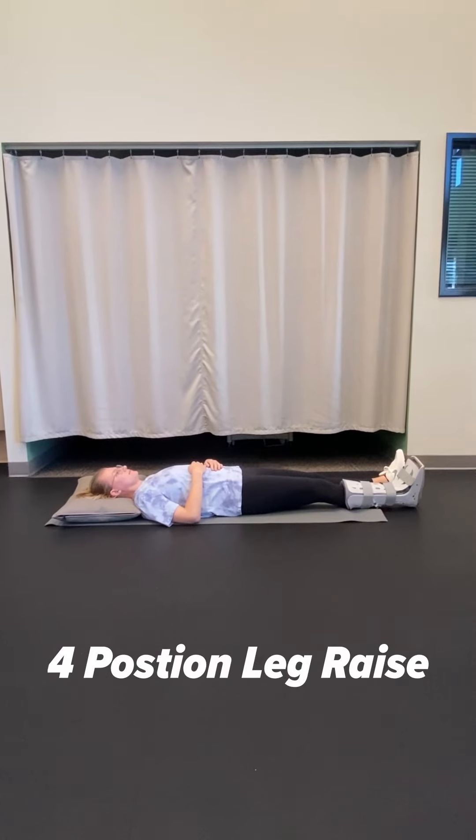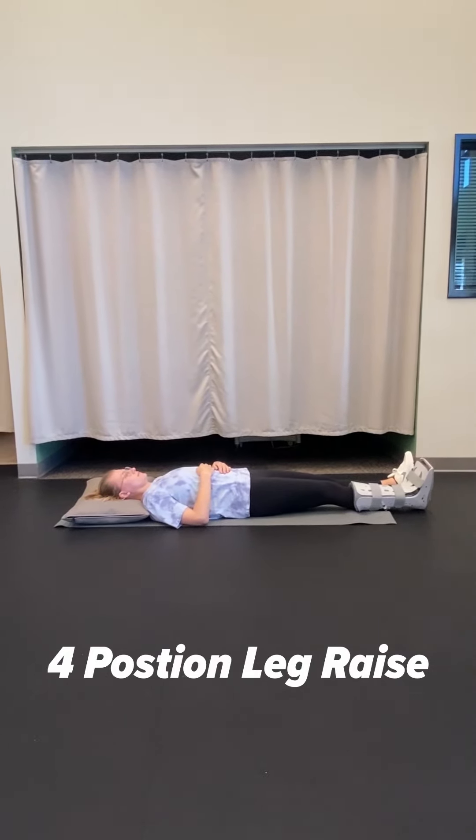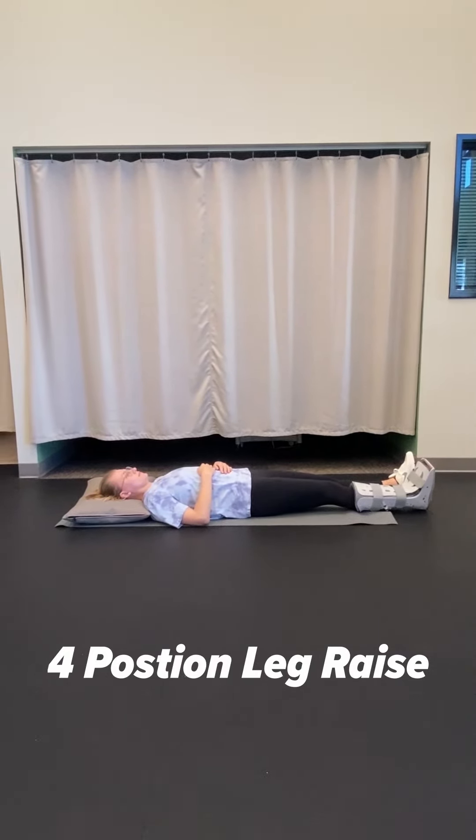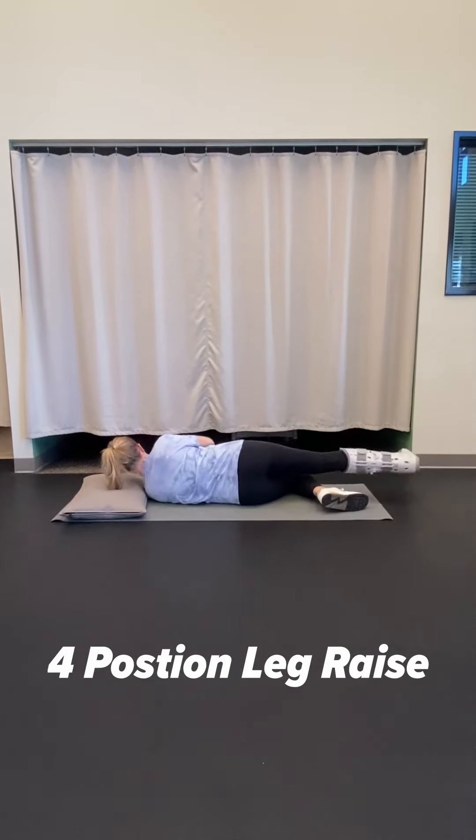The second exercise you can do when non-weight-bearing in your boot is a four-way straight leg raise, which is actually four exercises in one. You start on your back, bend one leg, and raise the other keeping your knee completely straight. Just go up and down about 12 to 15 inches at a time, slowly.